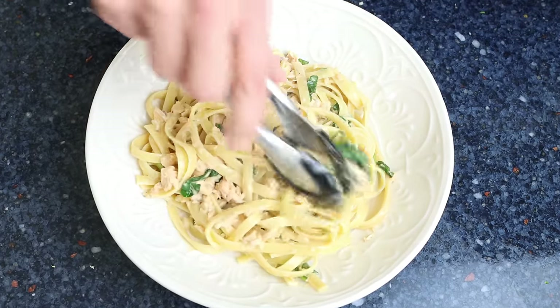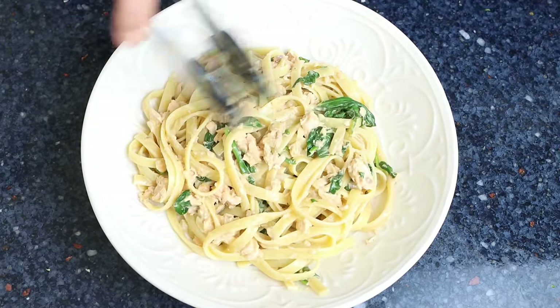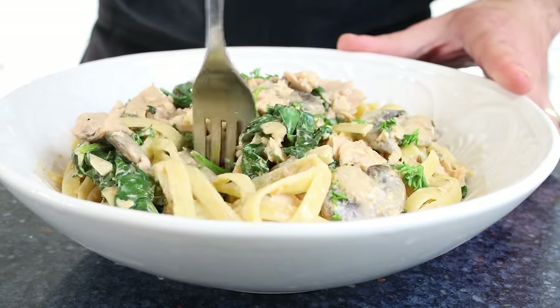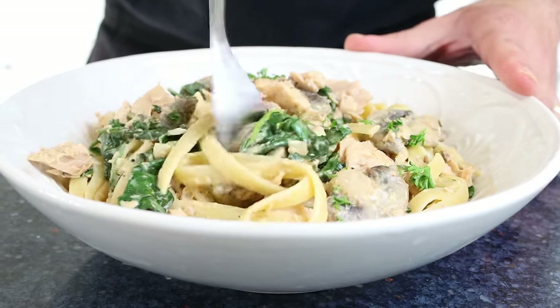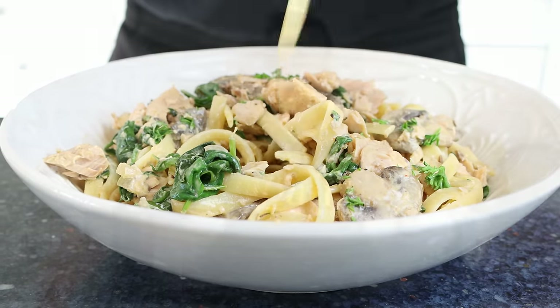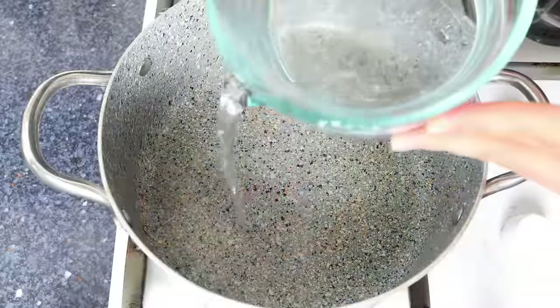The beauty of this recipe, besides the fact that it's so easy to make and all done in about 20 minutes, is that we're going to be using canned salmon instead of fresh salmon, making this dish so much more accessible and affordable. Serve this pasta dish next to a simple salad and a crunchy baguette and you're going to have yourself one heck of a great meal.